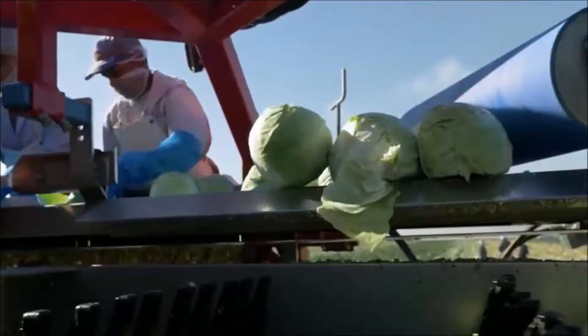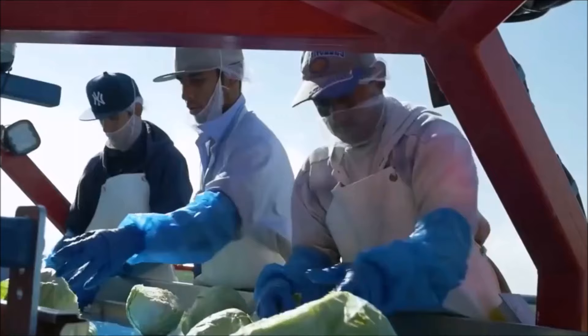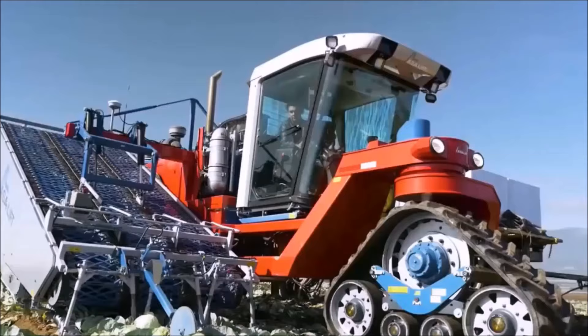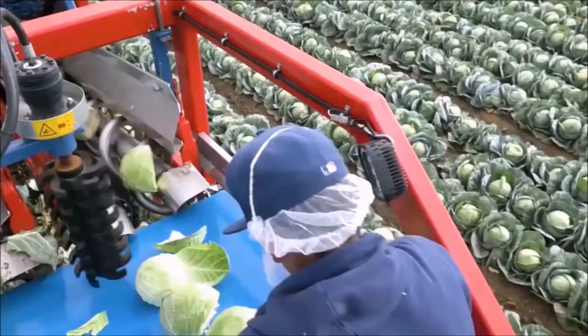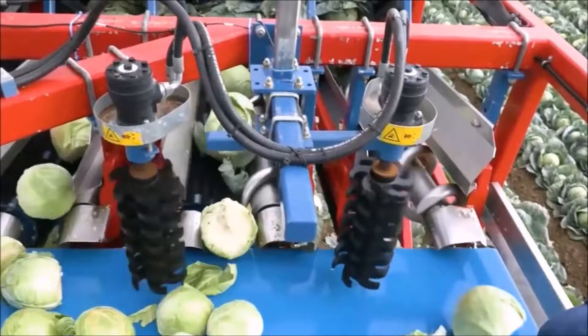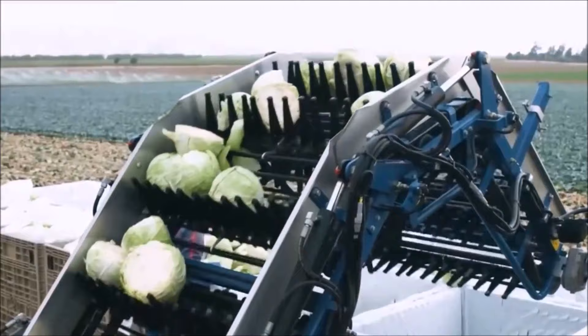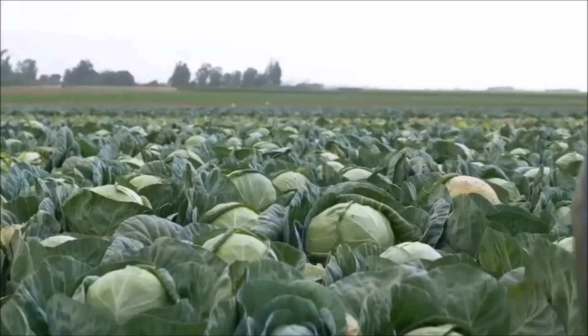Grow cabbage in soil rich in organic matter that is well-drained. Prepare planting beds ahead of planting by covering beds with two to three inches of aged compost or commercial organic planting mix and turning it under 12 inches deep. Cabbage grows best when the soil pH is between 6.5 to 6.8. If club root disease has been a problem, adjust the soil pH to 7 or slightly higher by adding lime. Add plenty of well-aged compost to planting beds.